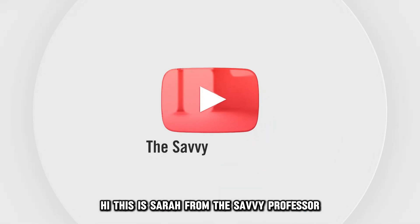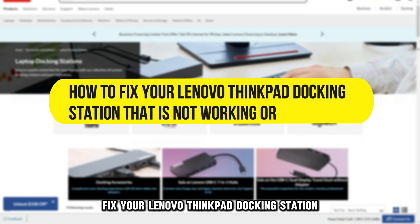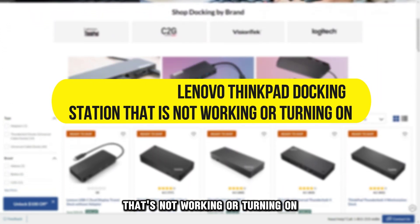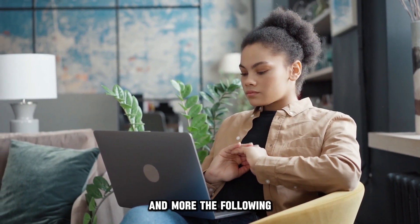Hi, this is Sarah from The Savvy Professor, and in today's video, we'll talk about how to fix your Lenovo ThinkPad docking station that's not working or turning on. Watch the video until the end to learn how to do this and more.